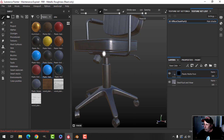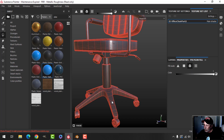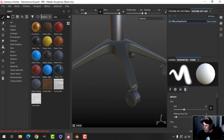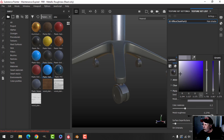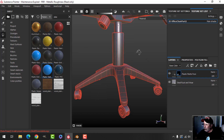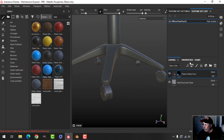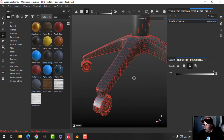To decide where I want that plastic, I'm going to add a black mask — now there's no plastic, it's back to the metal. I'll click on my Polygon Fill tool and choose Mesh Fill. I want the base and the wheels black, each individual wheel. Then I switch to UV Chunk and drag a box over that so now all of this is black plastic.